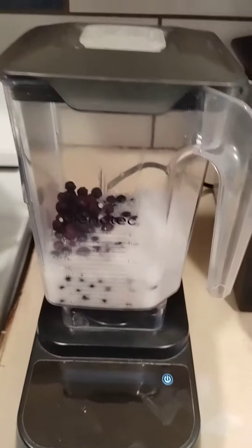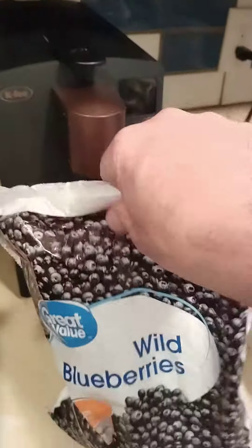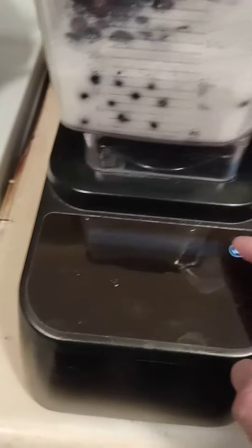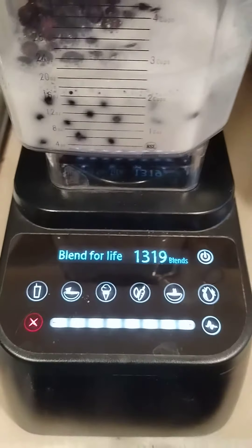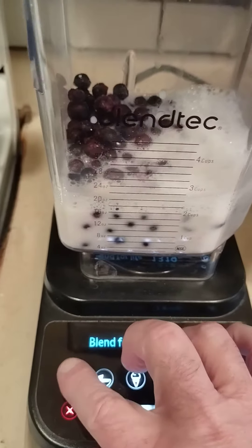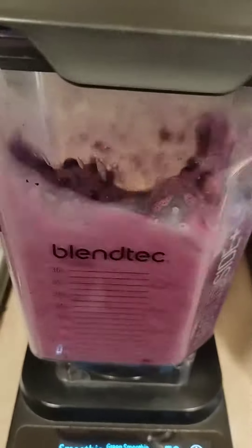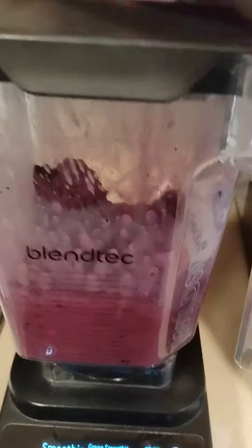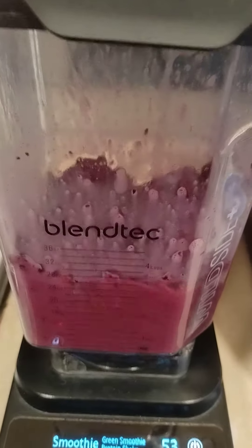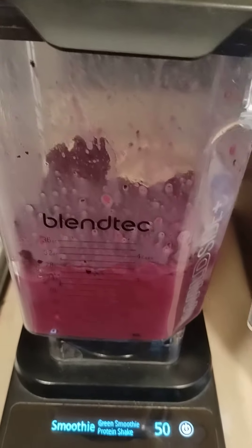Now I'm going to make some blueberry juice with a little bit of vanilla almond milk and some wild blueberries. I'm going to use the smoothie button on this one. I just put enough liquid in it — let's see if it'll make it through.